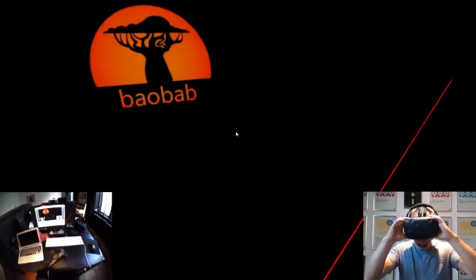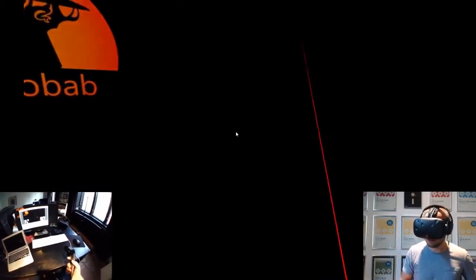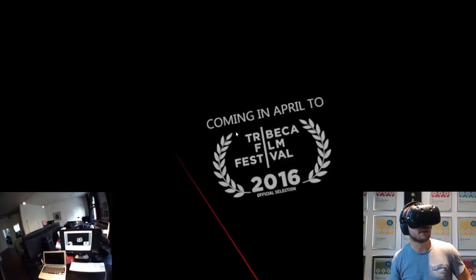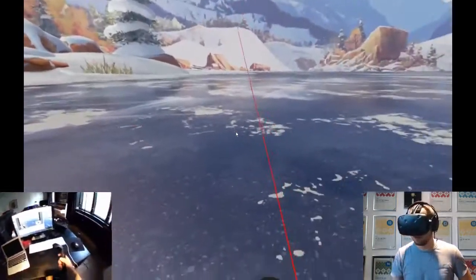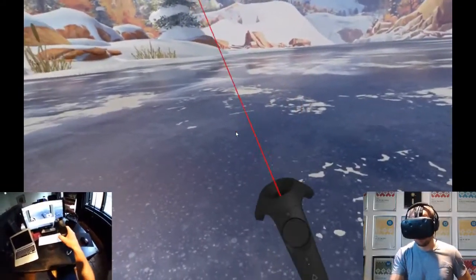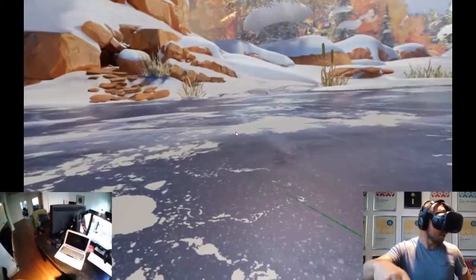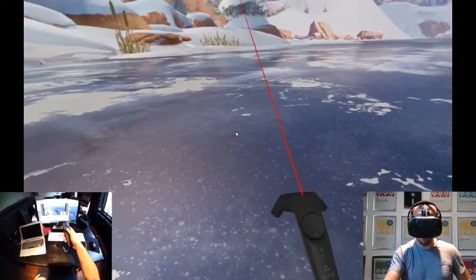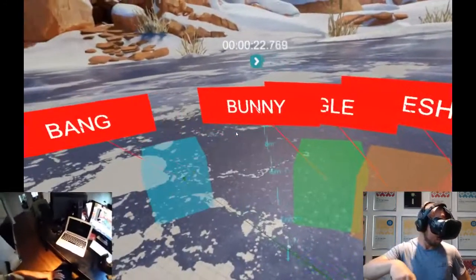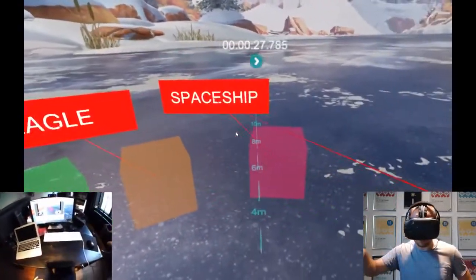For demo purposes we've used the innovation film and created our own sound assets from scratch just to show you how this would work. As you can see we've got this spherical video, we also got the Vive controllers within the video. I can toggle this mode to show different sound assets — we've got the bang, the bunny, the eagle, the spaceship.